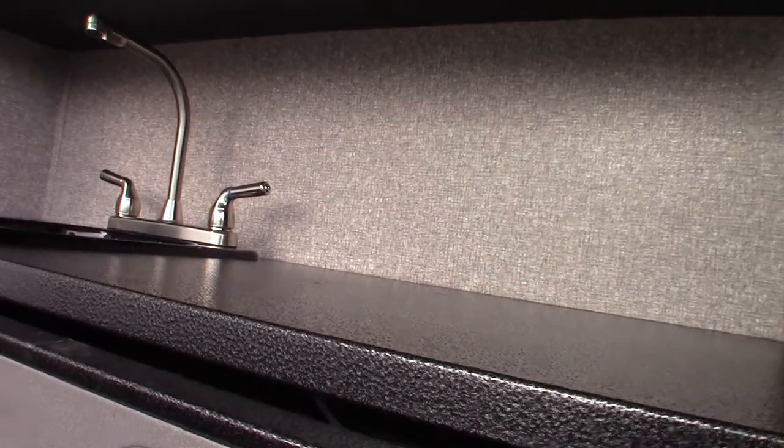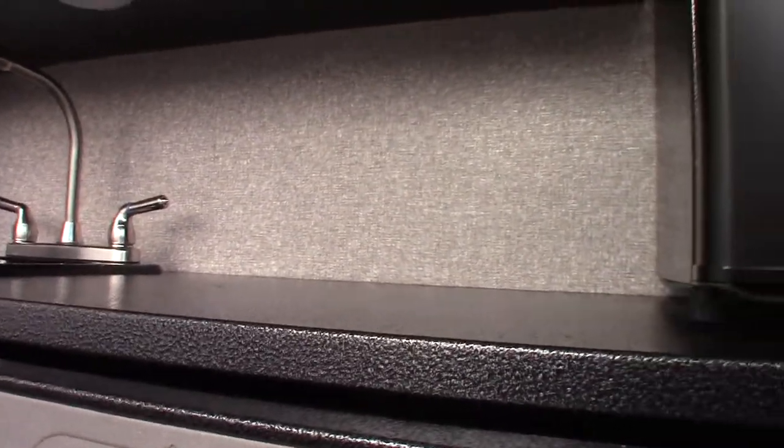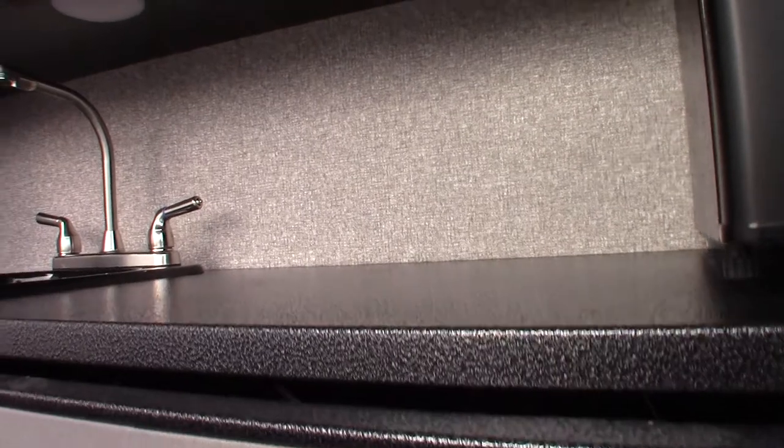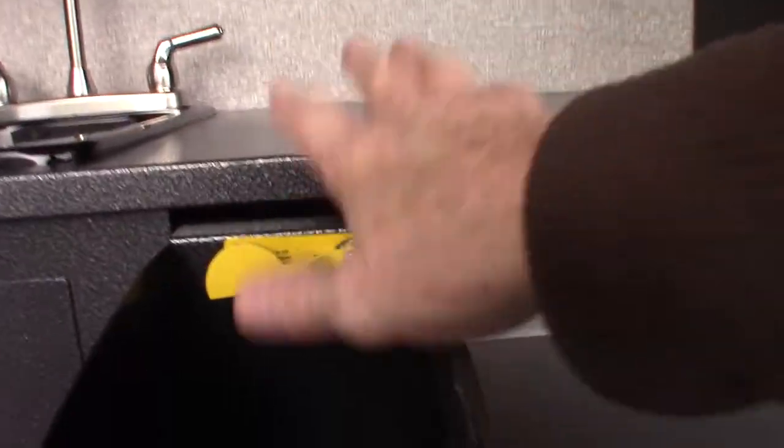So this is already plugged in. Sometimes you have to plug in the appliance using a quick-connect fitting, but this one comes plugged in already. There's the valve right there.